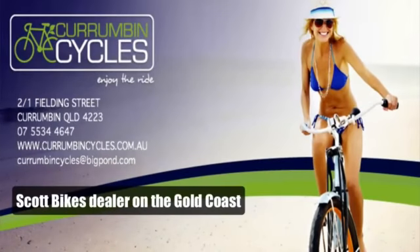My bottom line opinion of the Scott Foil: great value for money — they're light enough, stiff enough, looks pretty cool. Can't complain. See you next time.